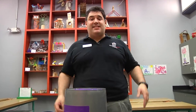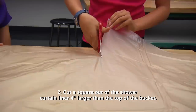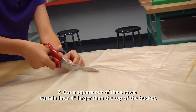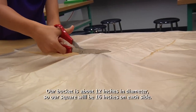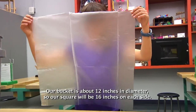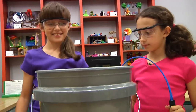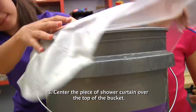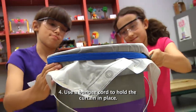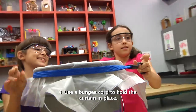When done, the kids can take back over. Next, cut a large square piece of plastic about four inches larger on each side than the diameter of the top of the bucket. Our bucket is about 12 inches in diameter, so our square will be 16 inches on each side. The next step takes two people: one should center the shower curtain liner on top of the bucket and hold it tight, while the second wraps the bungee cord around the top of the bucket to hold the liner in place.